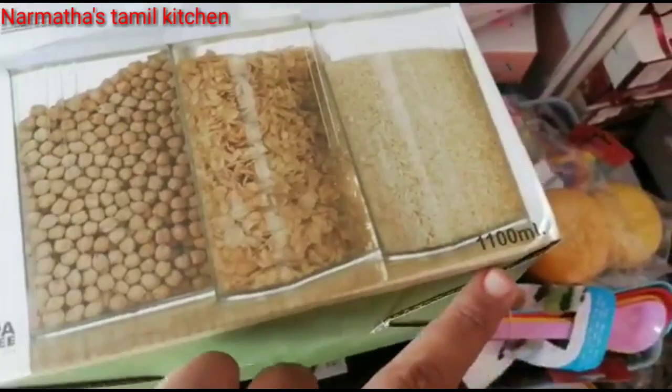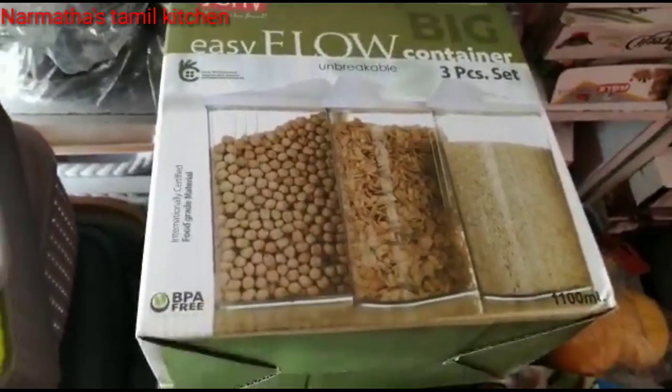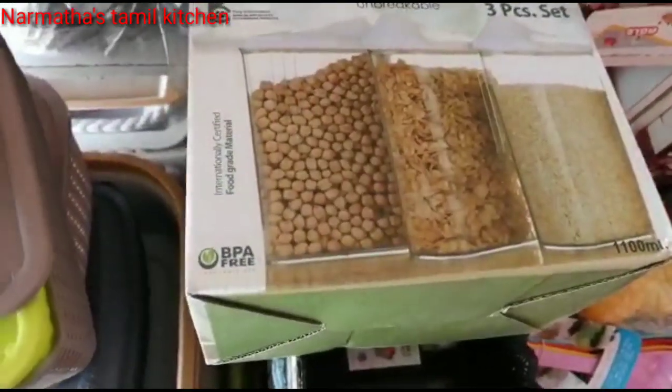It is a very reasonable price. Glass options are available. This is a PBA-free material and a fiber material. You can easily handle them.